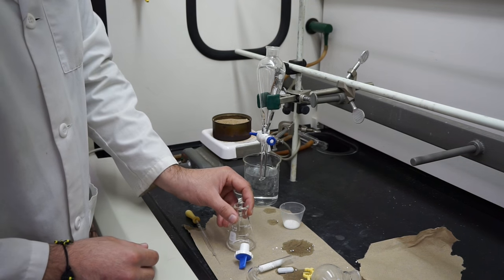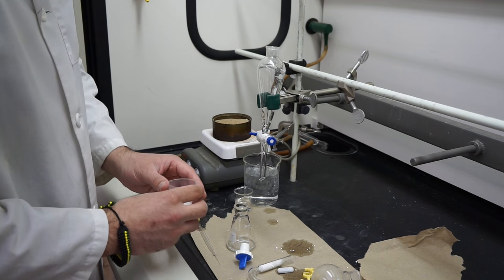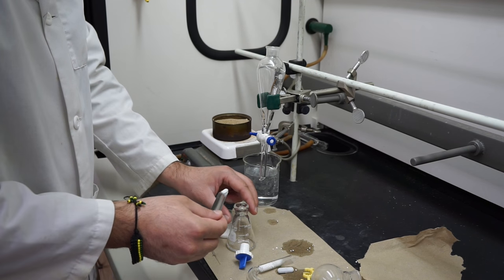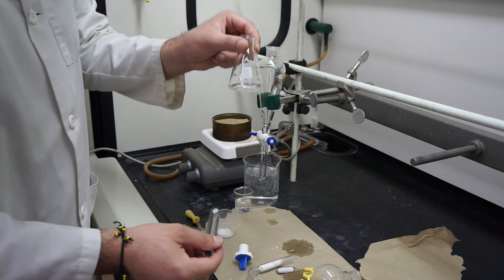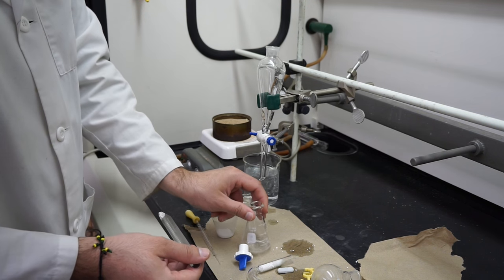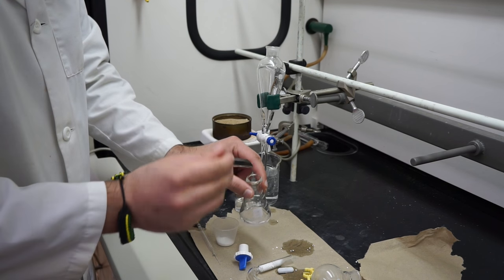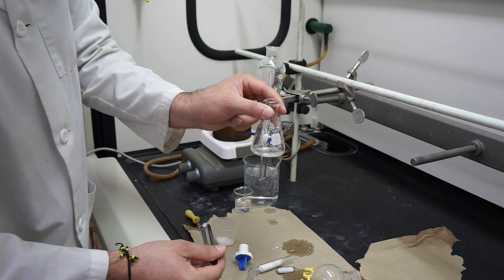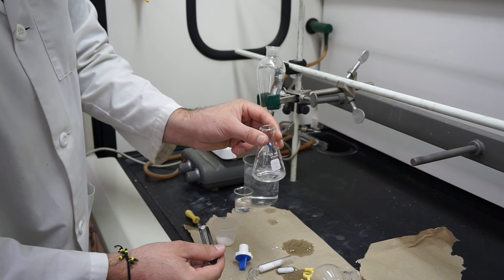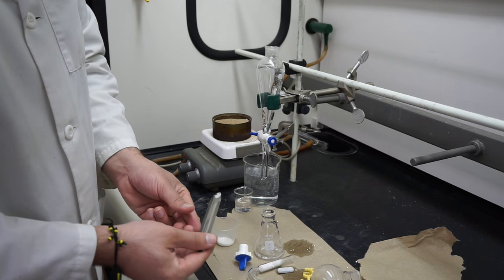Once you have the organic phase fully collected, you're going to want to dry it — meaning remove all remaining water. Take a little bit of potassium carbonate and add it into your solution until your solution turns clear. You may have to add a few scoopfuls, or some of you may only need half a scoop. Just add it until the solution turns clear and you don't see any more murkiness in your solution. That would be a good stopping point for this experiment.